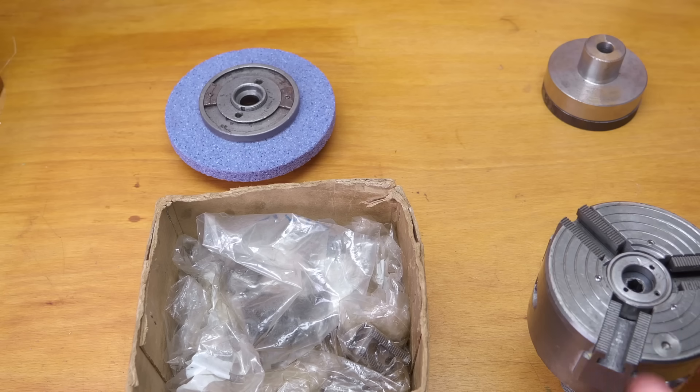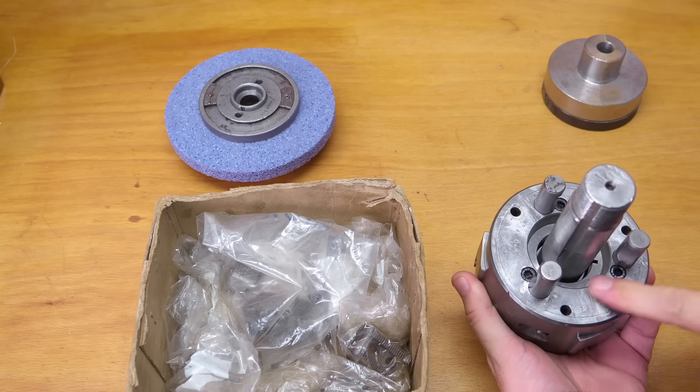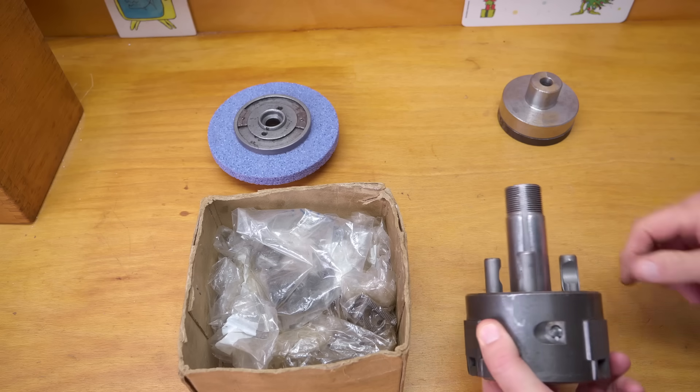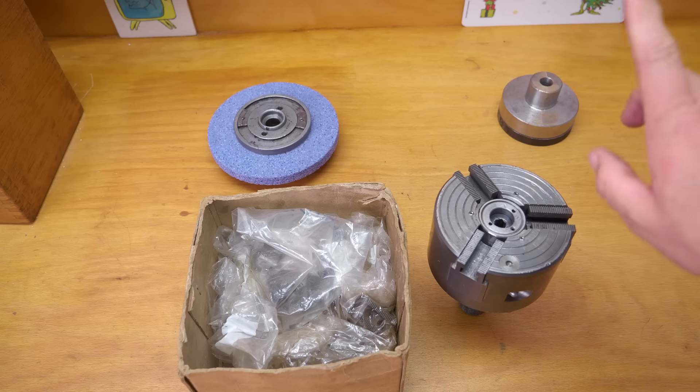Now this chuck is a lovely French automatic chuck. It's got a native D1-3 camlock back on it, which is exactly what the Schaublin takes and has the right pull stud for the Schaublin. I did a video on this a while ago — I'll leave a link up here on the right somewhere.